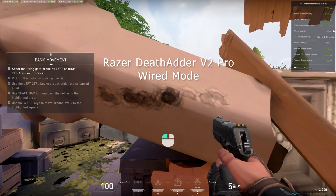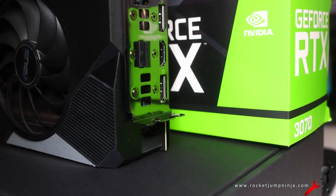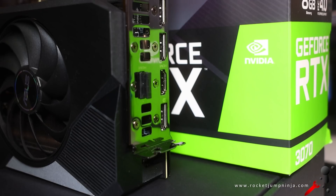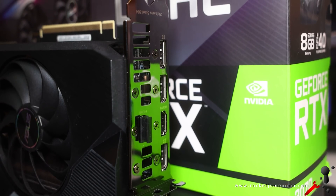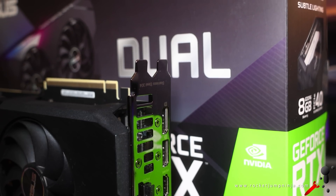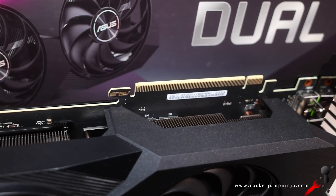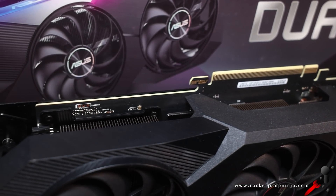If you want to do the testing yourself, you'll need a monitor with a Reflex module, like the Asus 360Hz PG259QNR, and a 30-series card like the Asus 3070 Dual. I wouldn't pair that card with a 360Hz monitor though, unless you're playing a game with low quality graphics — otherwise you won't be getting the frames you want. Really nice card with some solid performance though; it should couple well with two 240Hz monitors.